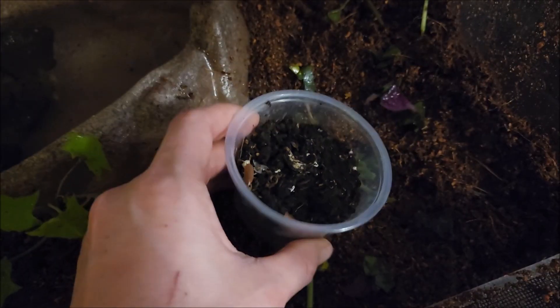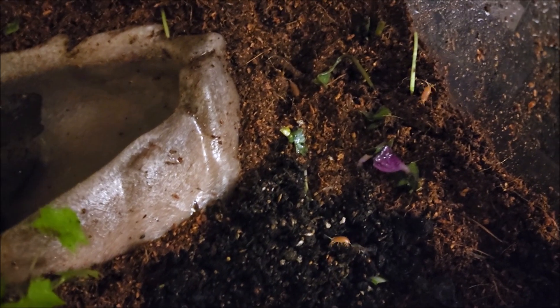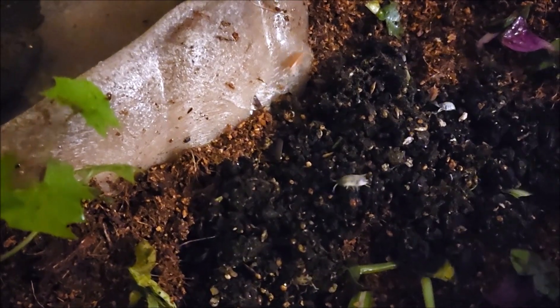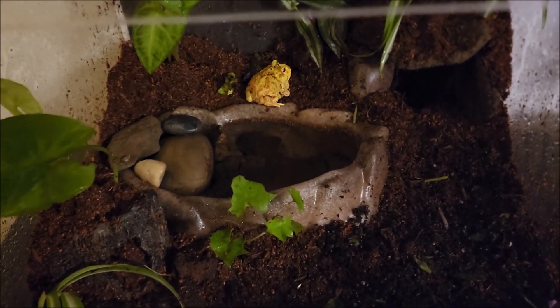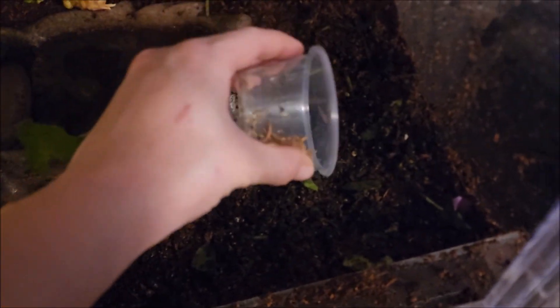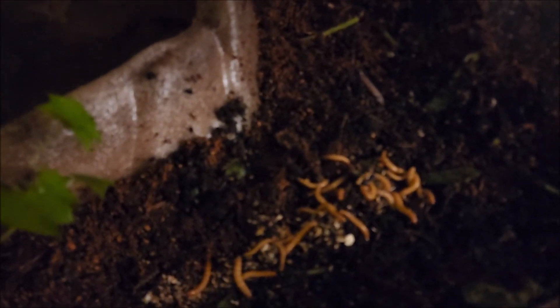The next thing is I'm going to add the isopods. These little guys will make this place their home. I've got to keep an eye on the water dish because they do tend to climb in and get stuck. Since this is right next to my desk I'll be able to keep an eye on them and save them as needed. I'm also going to add some mealworms — this isn't required, but I personally like mealworms in a bioactive setup. They help with everything and also make a little snack for him once in a while.